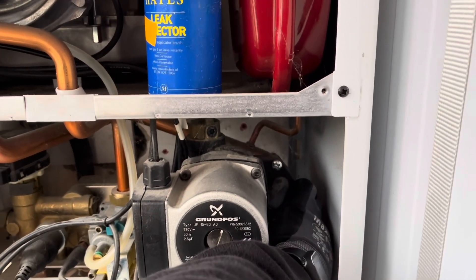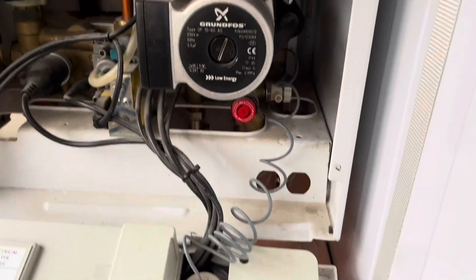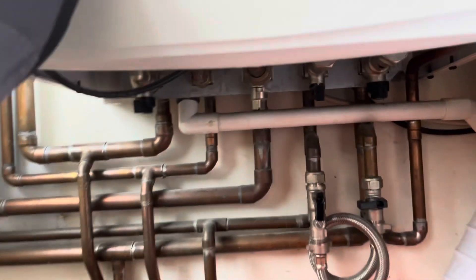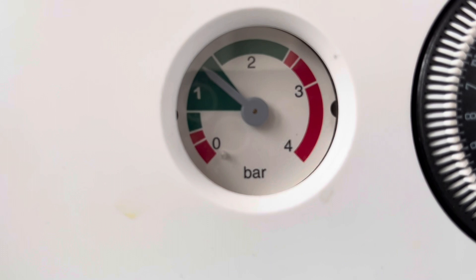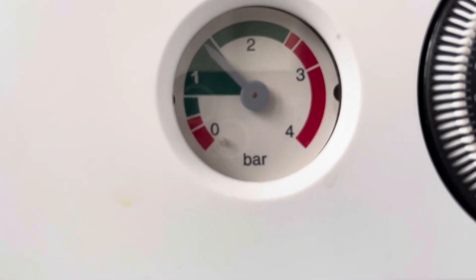Shut your drain off. Remove your hose, taking care not to spill any water on any of the electronics. Locate the filling loop and open both valves up to recharge the water pressure in the boiler between 1 and 1.5 bar. Note that the water drained the system because you've only had the one drain point open.